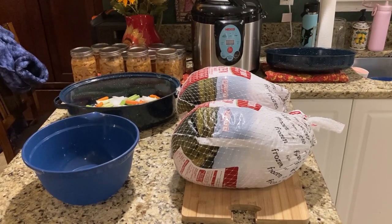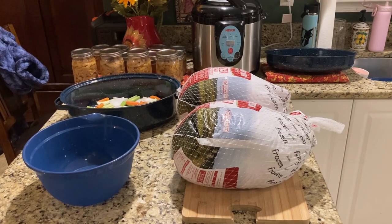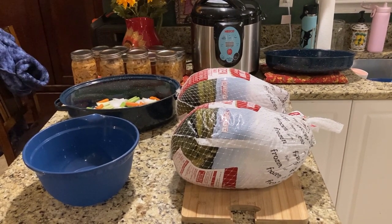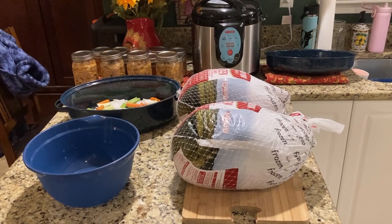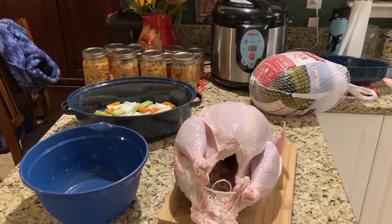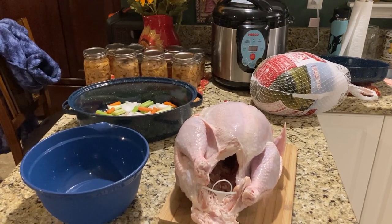Here are our two turkeys. They're both slightly over 21 pounds. You could do this with just one turkey. I'm doing two because I want to make sure I run a full canner. We're going to cold pack the turkey breasts, cook the leg quarters in the oven, and set aside the wings to do in the air fryer.